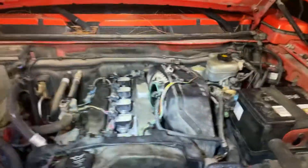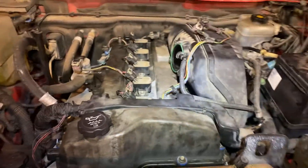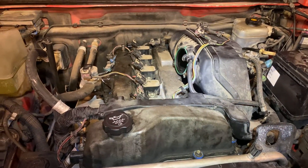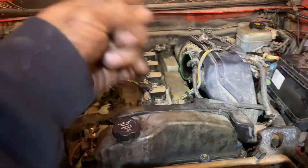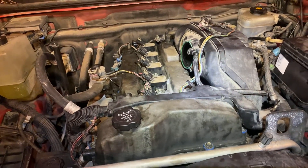I want to show you that because I tried and tried to take it out through here, pushing the intake this way, and I couldn't get it out. So I ended up removing all the brackets from here.